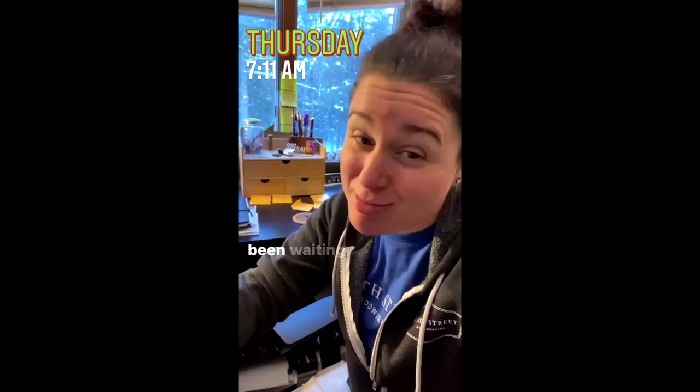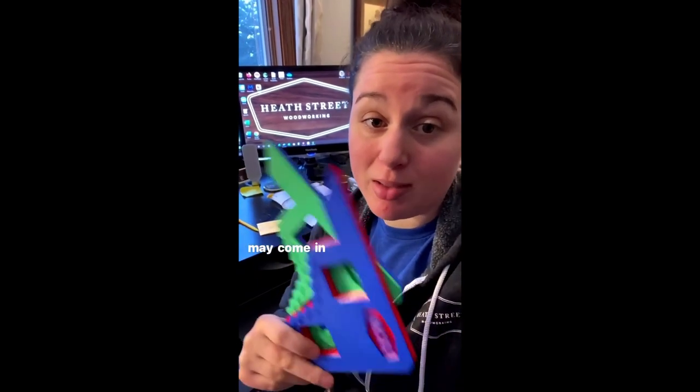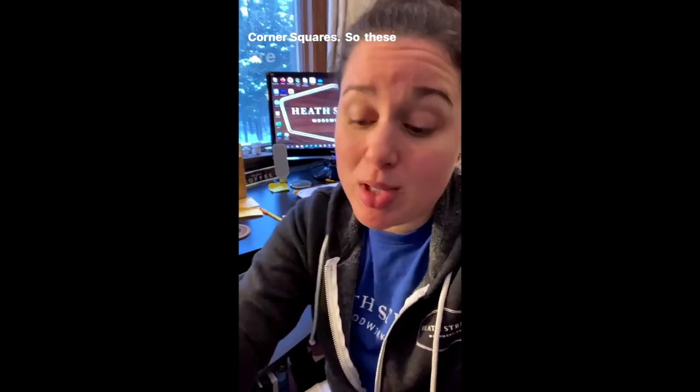Happy Thursday! I've been waiting a long time to tell you — I've got LTP squares available. I finally built up enough inventory: black, red, blue, green, and candy pairs which are multi-colored — no two are alike — for when I'm switching filament colors. Those cost a little bit more and will be more rare since I don't switch filament that often.